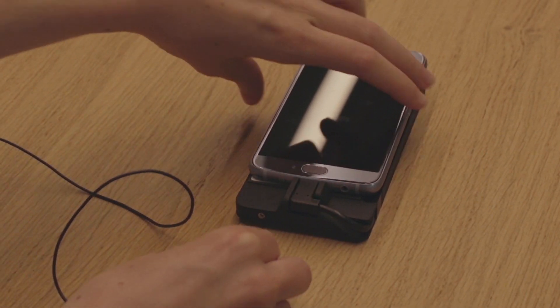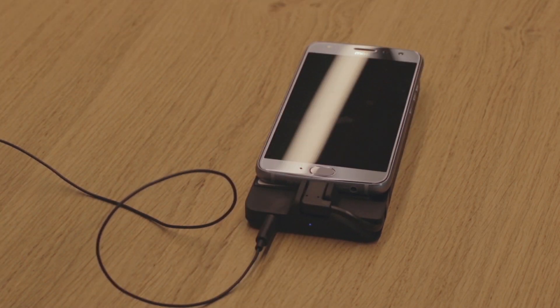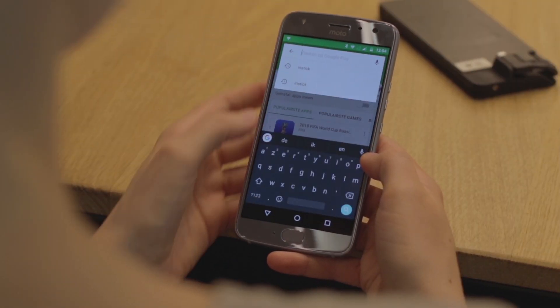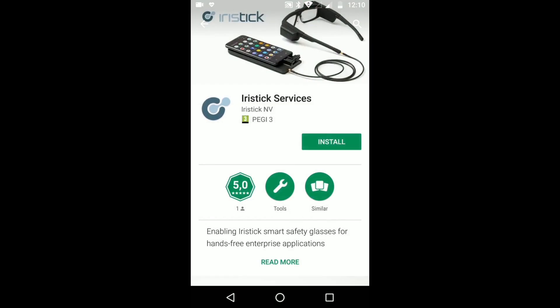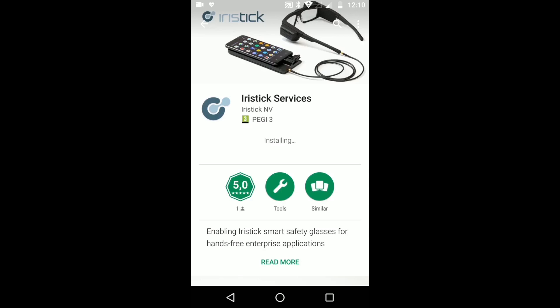Once you've installed iRiStick services and when you're properly connected, you will see an iRiStick logo in the top left corner of your phone and the LED light of the pocket unit will turn blue. Download and install the iRiStick services from the Google Play Store. Now you're all set to launch your very first application.